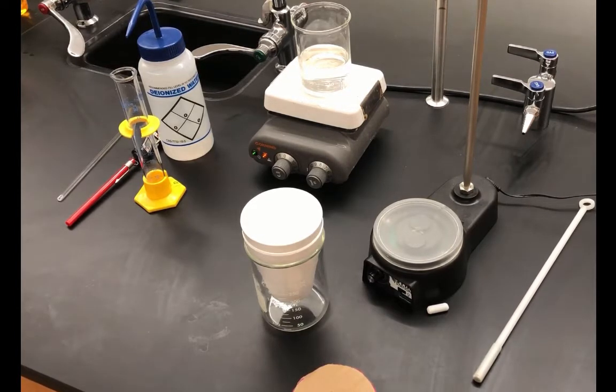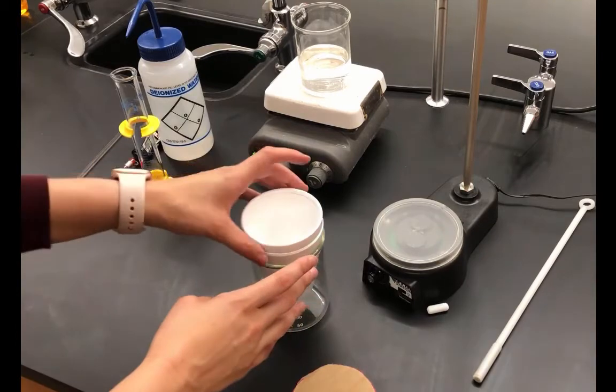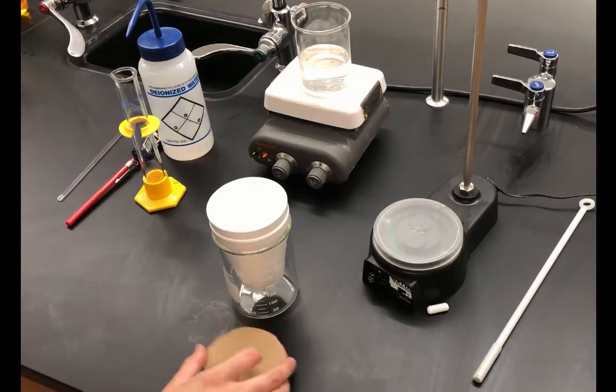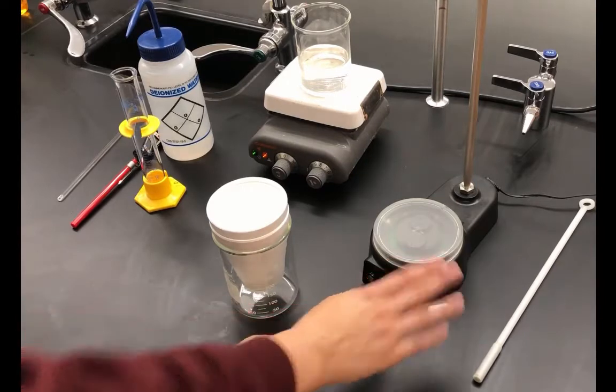We're going to start with part one of the lab, which is to determine the heat capacity of the calorimeter. I have everything set up here — a calorimeter made of two nested styrofoam cups in a beaker to keep it stable and sturdy, along with a lid, thermometers, and a stir station.